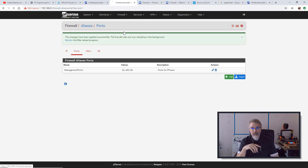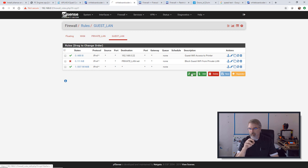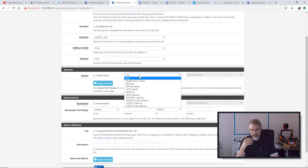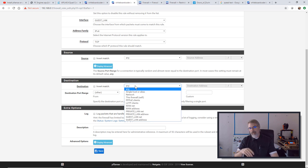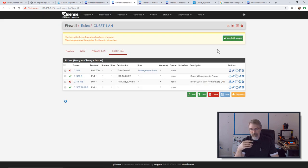I'll add a new rule, set it to Block, origin from the Guest LAN. The source is any from the Guest LAN, and the destination is This Firewall — using my Management Ports alias. So what it says is: anything from the Guest LAN can't get to the firewall on ports 80, 443, and 22. Hit Save and Apply — I think we should be good.